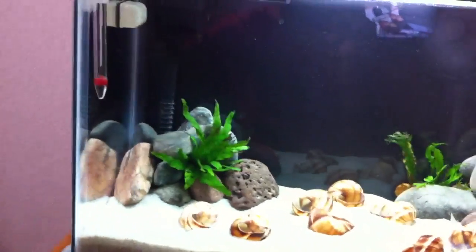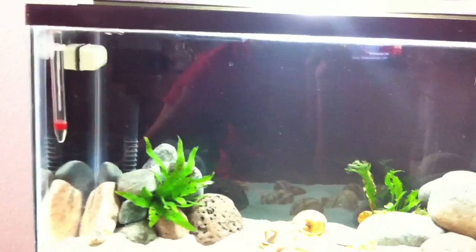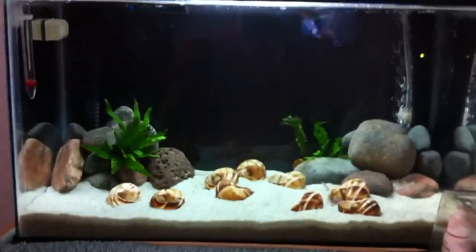How to get that started: on a brand new tank you don't have any used media to use, you have a new filter, so you put that in the tank. There are pretty much two options.